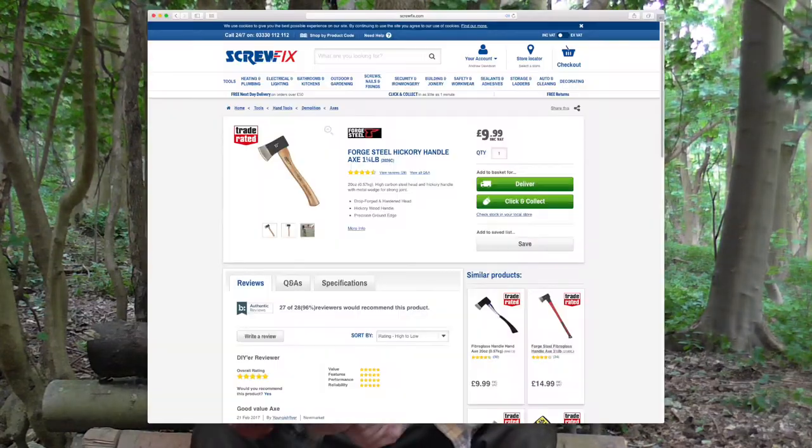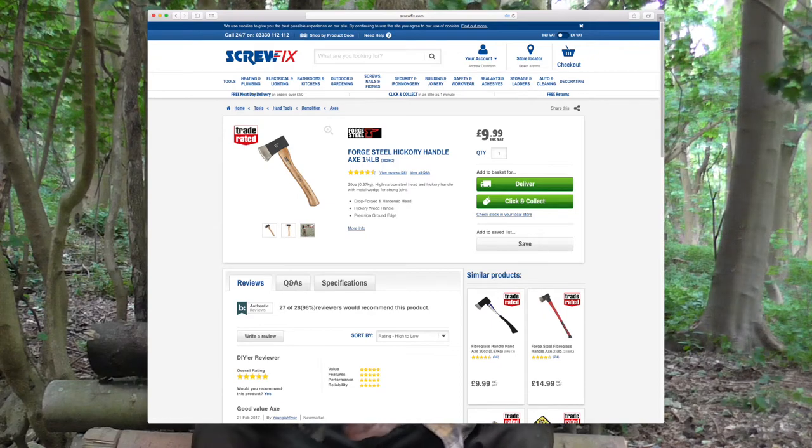This was from a store here in the UK called Screwfix. It was £10, probably about $14 I guess. Hickory handle, I think it was a £1.5 head — I'd have to double check that and put it on the screen if it differs. But yeah, for £10 I couldn't really go wrong I don't think.